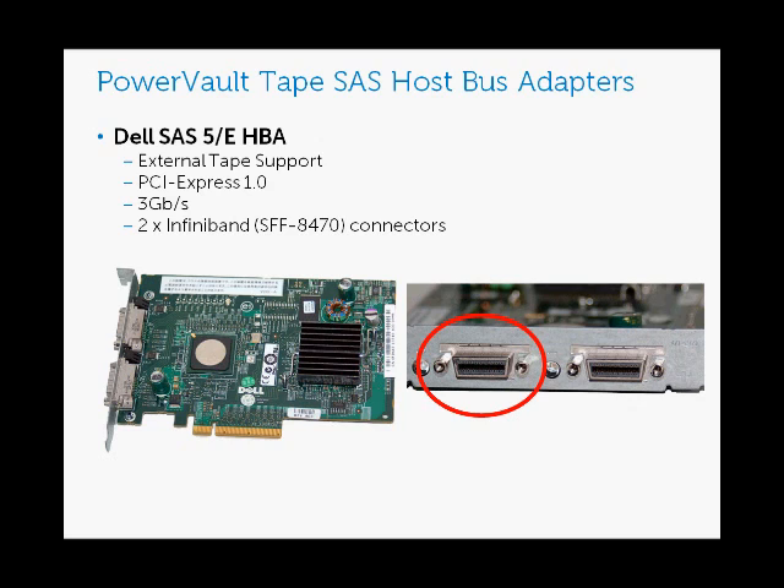You'll see the one I've circled in red. If you take a look at these adapters and compare them to what I will show you with the other Dell SAS HBA, this adapter is a little bit wider and thicker. That's important to note when you're purchasing cables to connect to your external tape drive — take note of the type of connector; this is an InfiniBand connector.